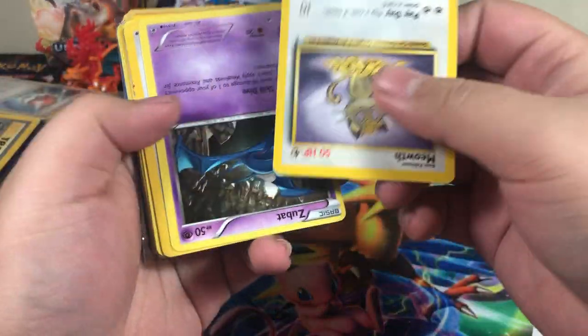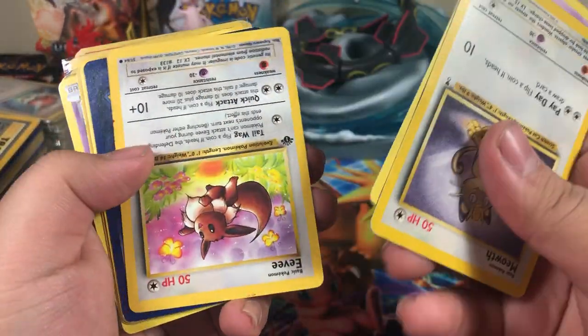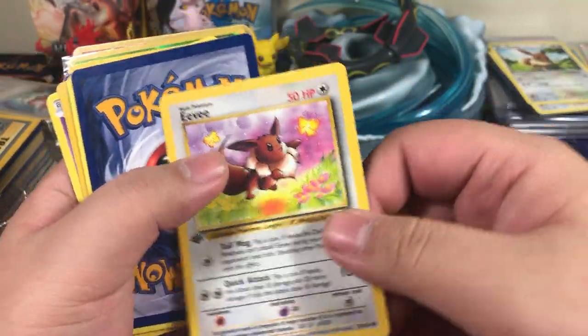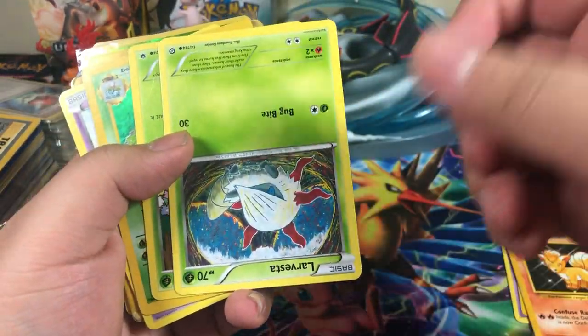Okay, so we've got — I'm not gonna bother flipping them, they're all flipped every which way. I'll flip it if it's important. Zubat. This is important — first edition Eevee. That's very cool. Vulpix. Larvesta.